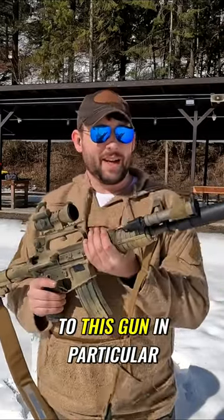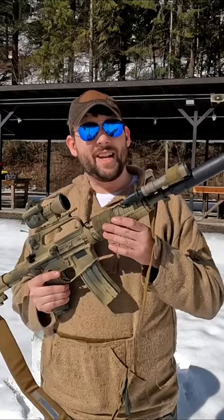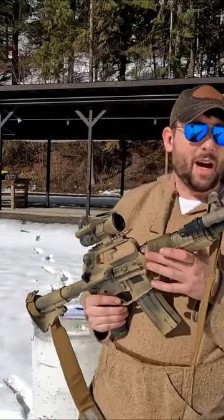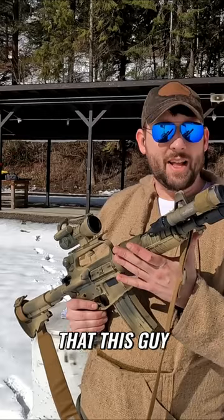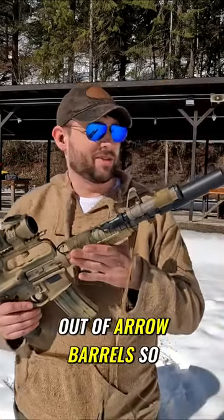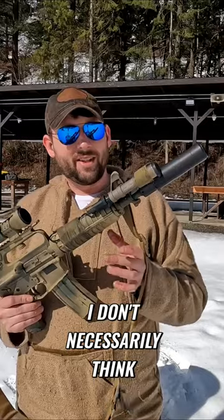This is a 10.3-inch barrel. The downside to this gun in particular is it is less accurate than most AR-15s I've shot. I think there are a few reasons for that. This gun has an Aero barrel, and I've seen okay accuracy out of Aero barrels, so I don't necessarily think it's that.